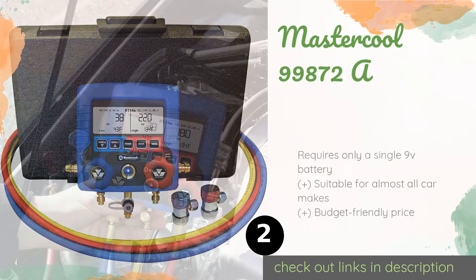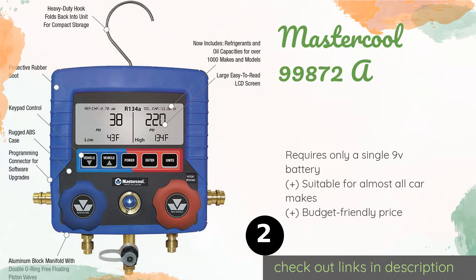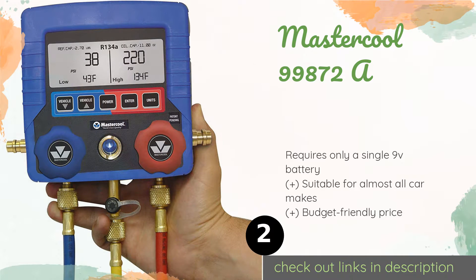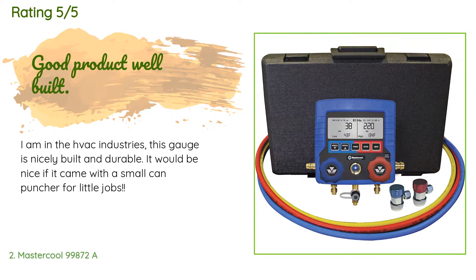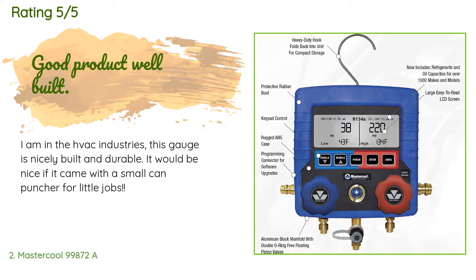The next product on our list is the Mastercool 99872A. The Mastercool 99872A is designed to be used with R-134a refrigerant and has a 250-millisecond response time, allowing for quick readings. In addition to displaying temperature, pressure, and vacuum measurements, it will also perform system leak checks. The price is approximately $162. 55 customers have reviewed this product and the average rating is four stars.